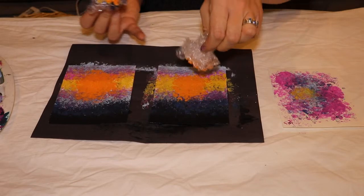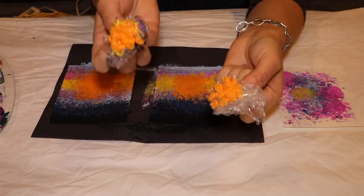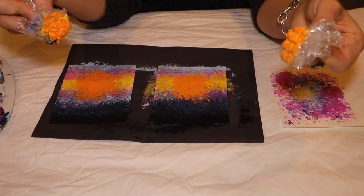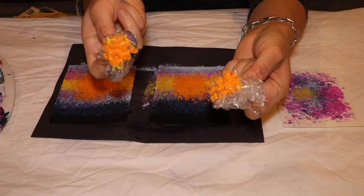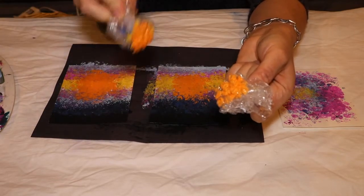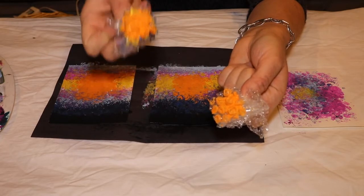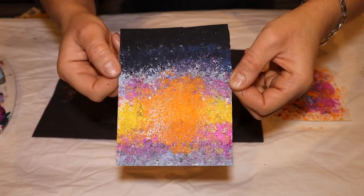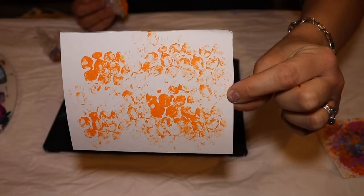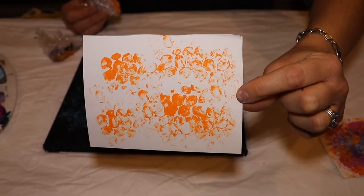I just wanted to clean the center of the sun up a little bit more, so I grabbed a clean one. But other than that, I've just been creating this whole little canvas card with the same dipped piece of bubble wrap continuously, not even cleaning it off in between. I like that — hopefully that looks like a little sunrise. If you did just light dabs, individual dip and dab, that's how it will turn out.